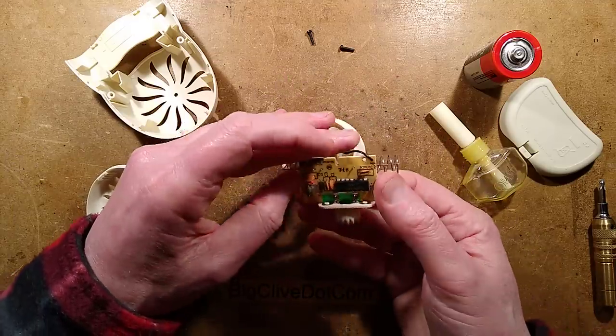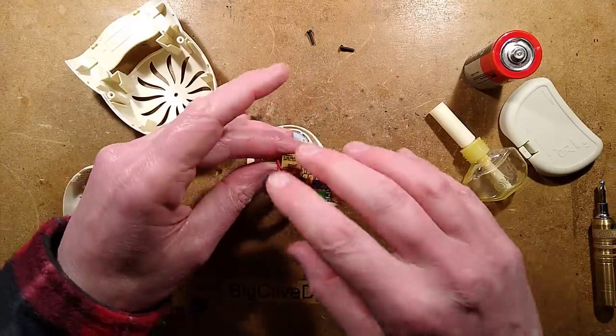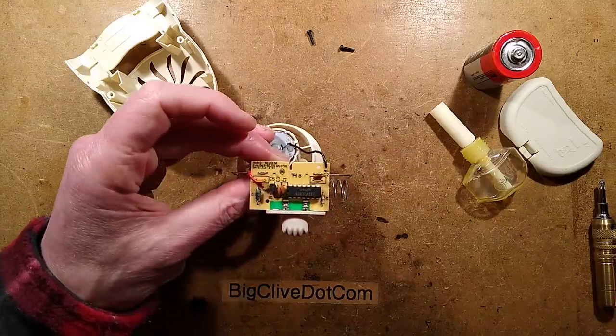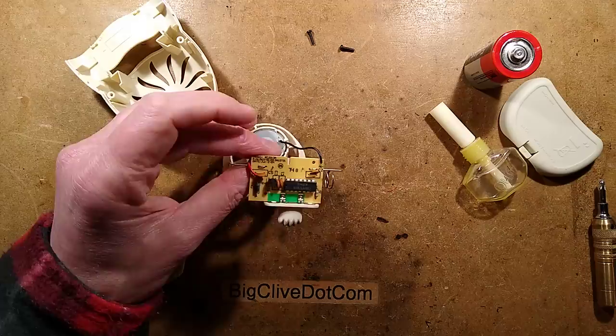There is a chip. I'm going to take a picture of the circuit board and we'll reverse engineer it just to see what makes this tick — whether it uses a standard component or is a dedicated chip.